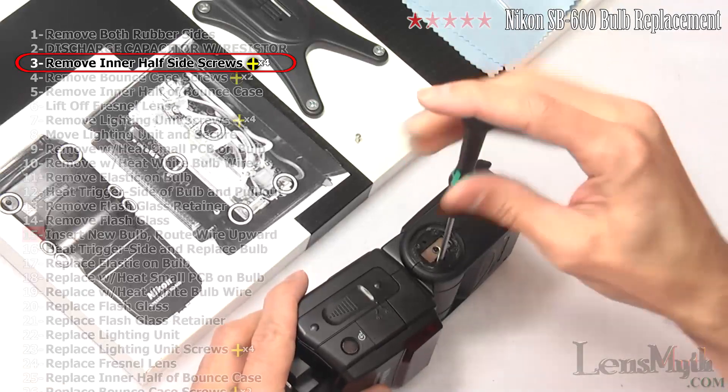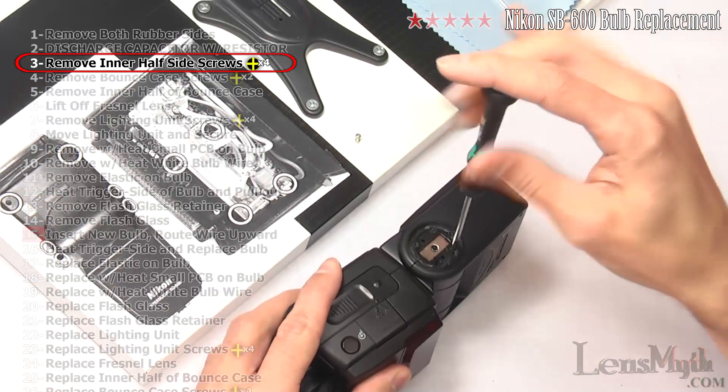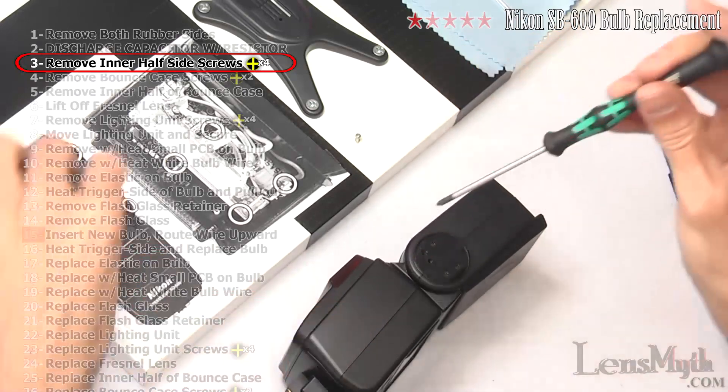Now with a small Phillips head screwdriver, remove the two screws on each side of the inner half of the flash bounce on the same side as the big red infrared window. You can leave the other two on each side in place.